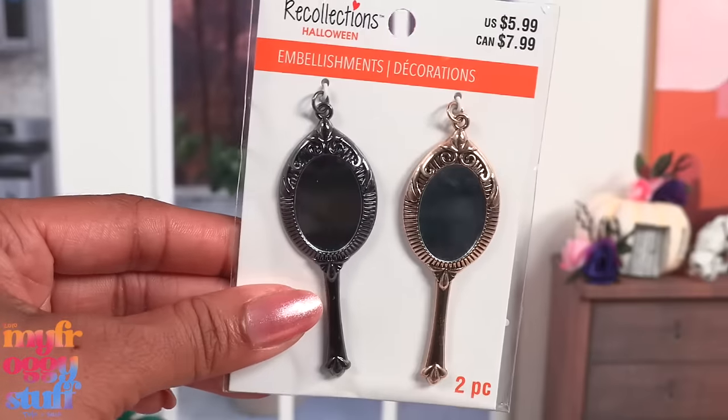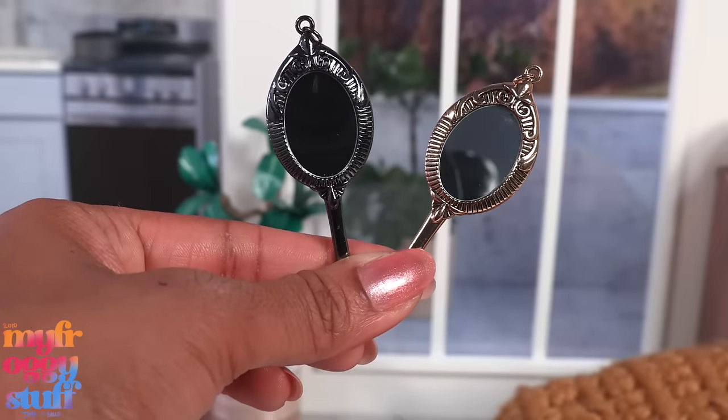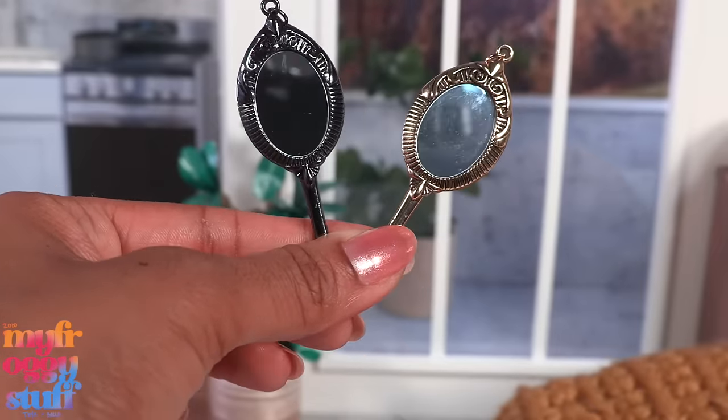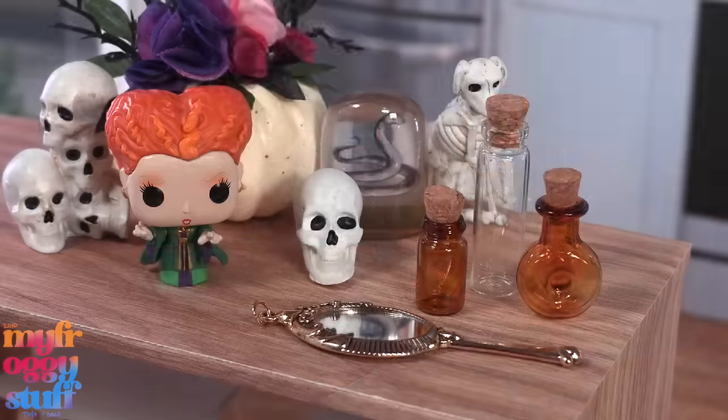I thought these little mirrors looked pretty interesting - one is like a pewter and the other is gold. It is a real mirror; it's not finished on the other side, but if it was just laying on a counter it could work.